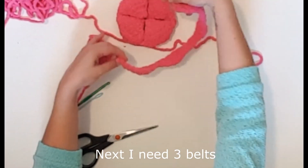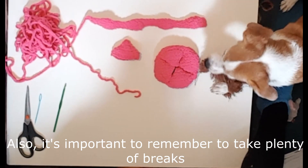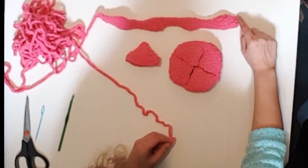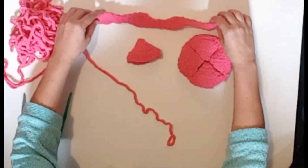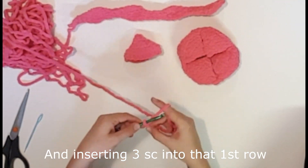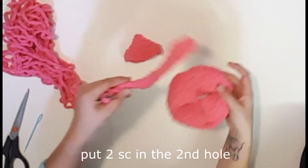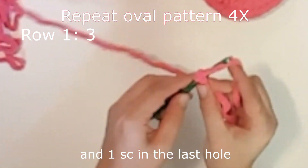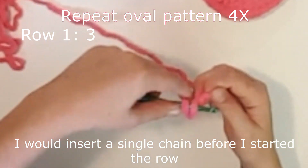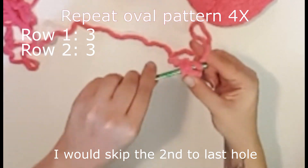Next I need three belts that are 40 rows long plus one row between each section. Also, it's important to remember to take plenty of breaks so your pup doesn't get lonely. I started my belt by chain linking three and inserting three single crochets into that first row. I skipped the first hole and put two single crochets in the second hole and one single crochet in the last hole. When I wanted to increase the row by one stitch, I would insert a single crochet before I started the row, and when I wanted to decrease, I would skip the second to last hole like I did on the triangles.